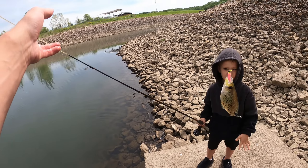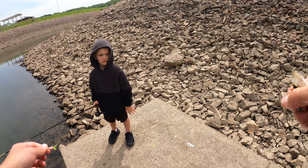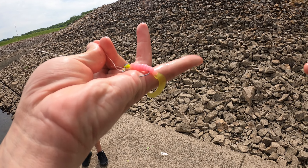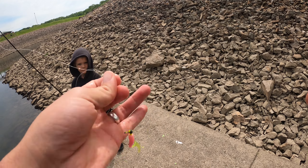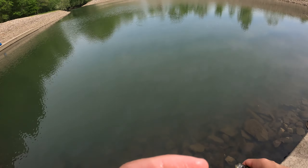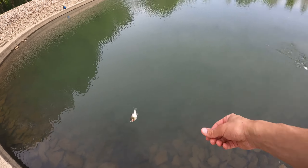Here's what Daxton's using: it's a little pink curly tail grub with a chartreuse tail, probably about a sixteenth ounce head on it. He's measuring this one — only five and a half inches. Daxton's got another one — we're gonna throw this little guy back to do some growing.